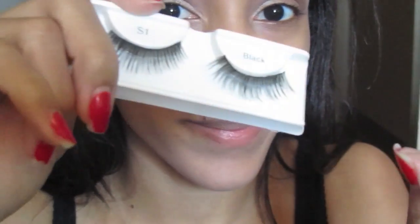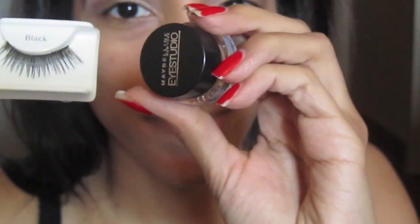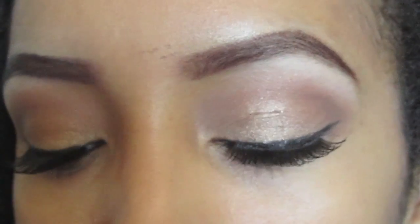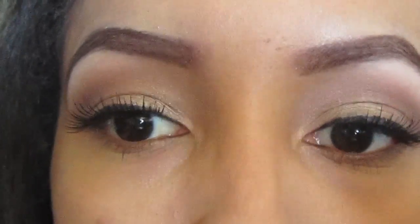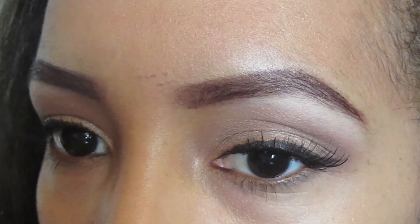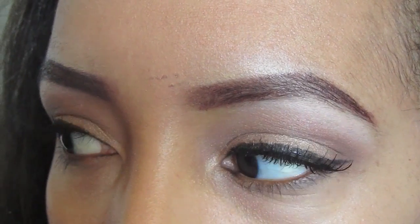To finish off the eyes, take your favorite gel liner and falsies that are slightly separated and dramatic and place those on your eyes. So I have slight winged liner and big dramatic lashes just like Rihanna had.